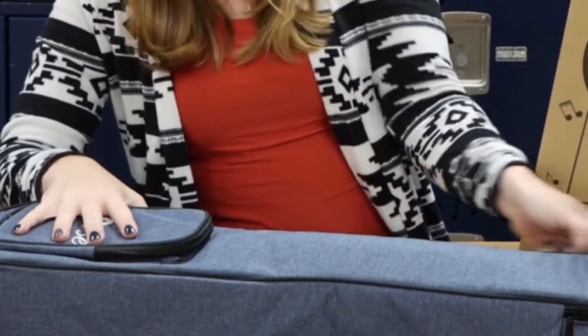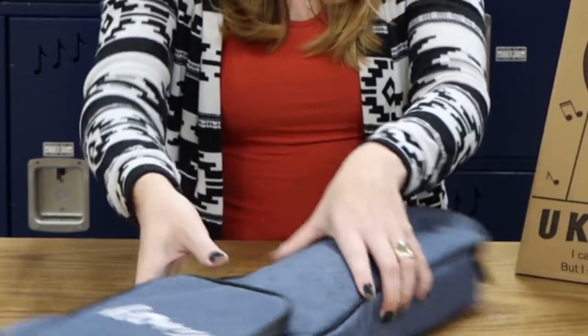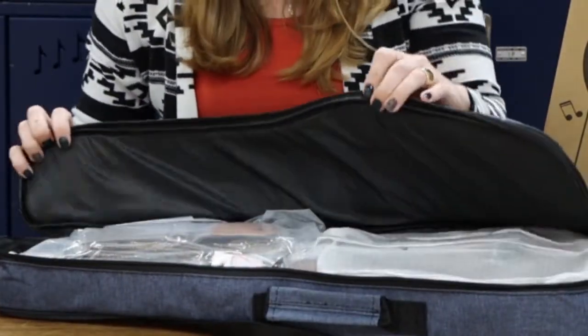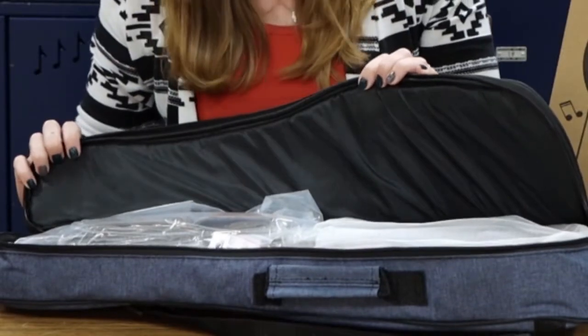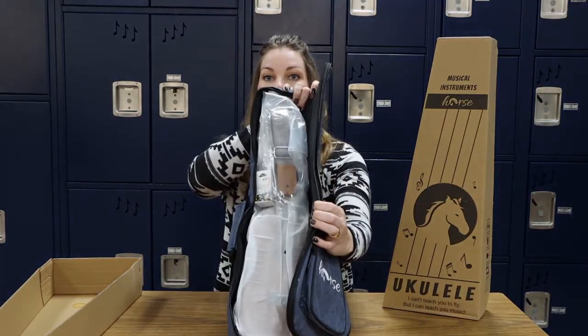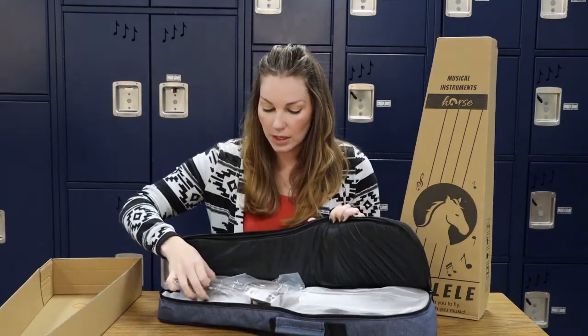Let's open up the inside of the case and see what we have. I'll let you guys see it before me. As soon as we unzip the case we have a very nice package — you can see that they have protected everything with some wrap, and here the very first thing on top... I know what this is.